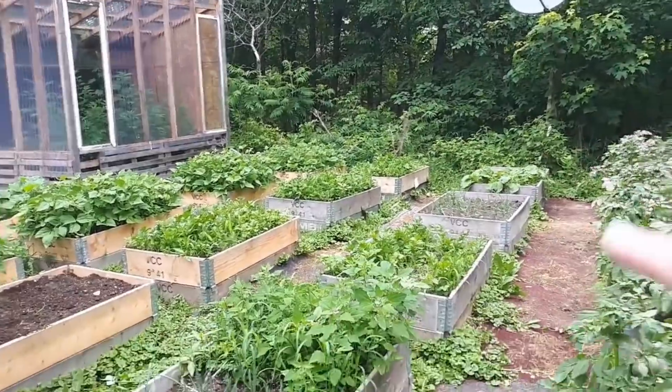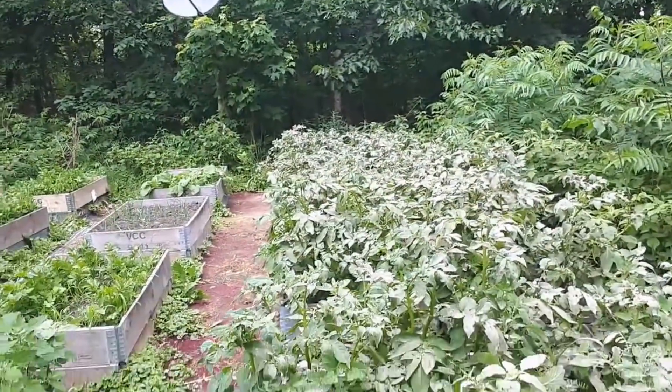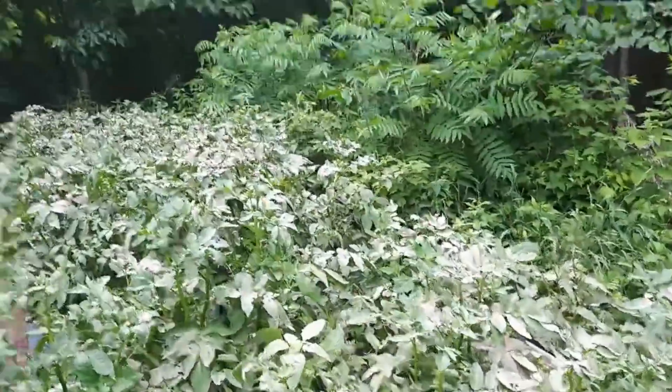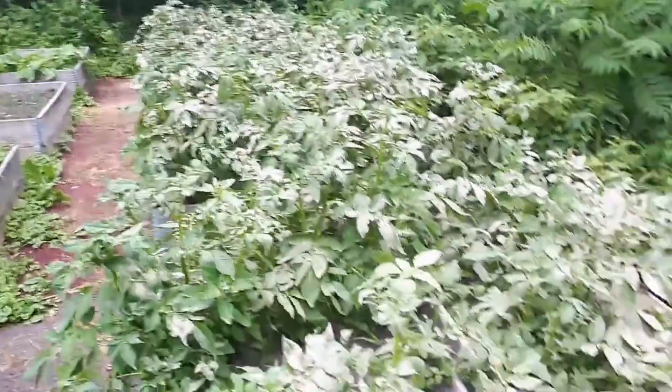I haven't been able to weed much, but in three days that I haven't been able to do potato bugs — I should have filmed it — but these things are covered in baby potato bugs. So I just diatomaceous earthed the entire potato patch.